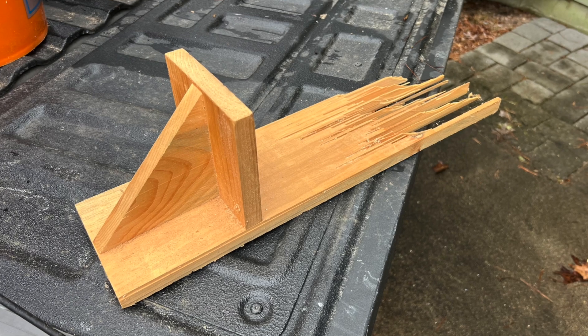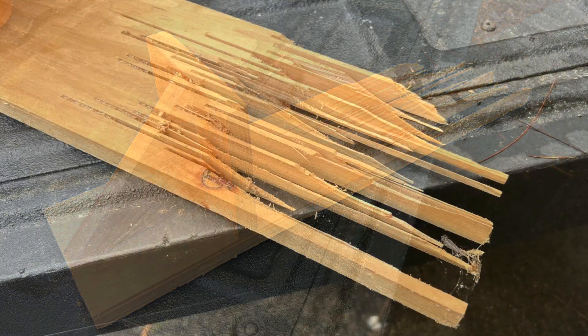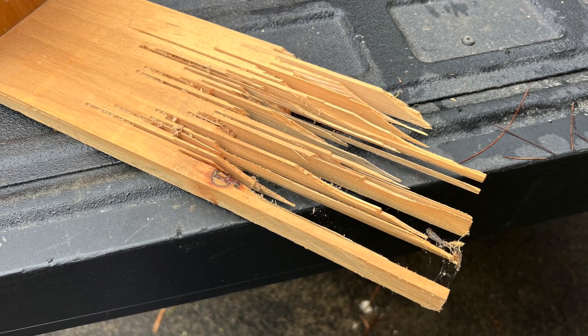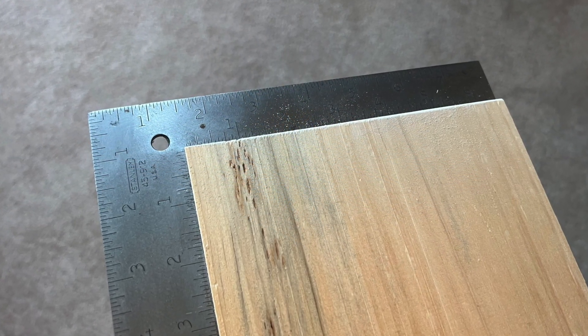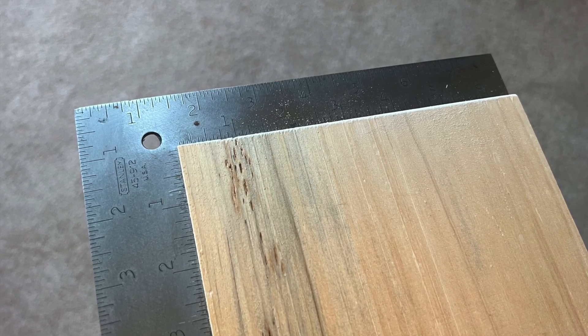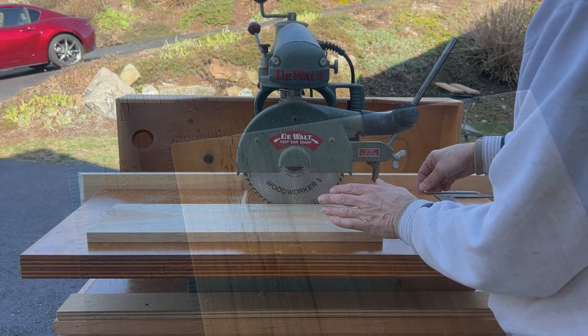Push boards are intended to be sacrificial — sometimes you can get a lot of use out of one, however they're easy to make, so replace them before they look like this. I generally make my push boards from three-quarter inch thick pine, about six to eight inches in width. You want the wood to be flat and straight.